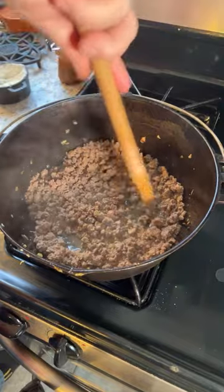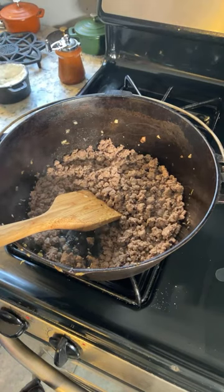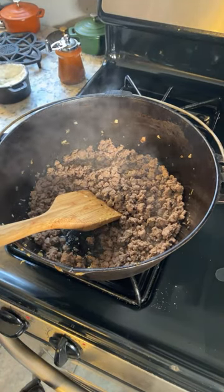This looks like it's probably about ready at this point, because I'm not seeing any more pink bits. So moving right along.